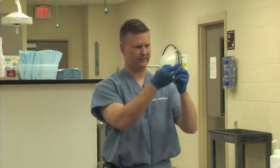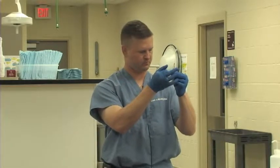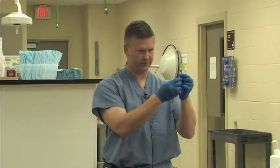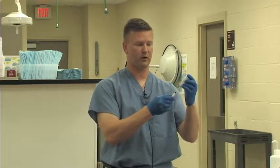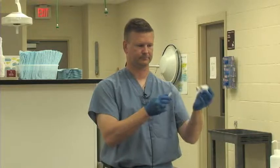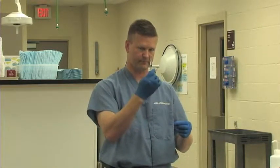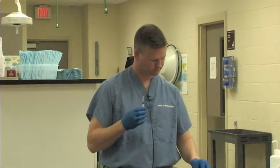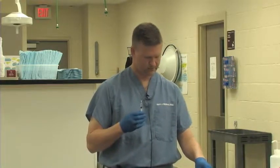I make sure I don't have any big air bubbles in there. If I do, I'll try to tap those out. Accuracy is key — that's the most important thing, to make sure you have the correct amount. So I now have my one milliliter of drug, and we are ready to give this injection to our pet.